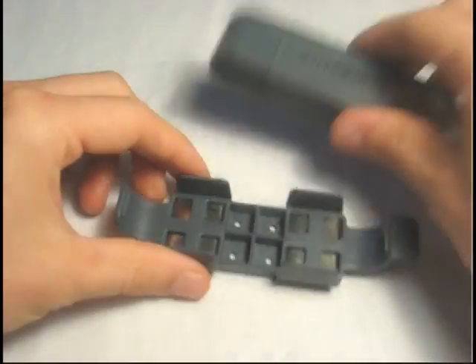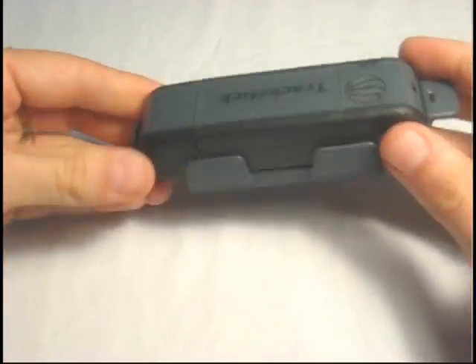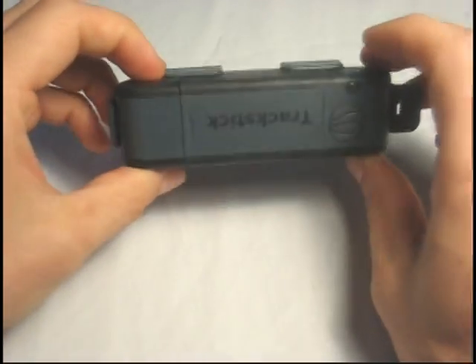It does come with a magnetic case, so you can snap this device into here. It's got two magnets that are pretty strong, and you can place this onto a metallic object and it'll stick there.